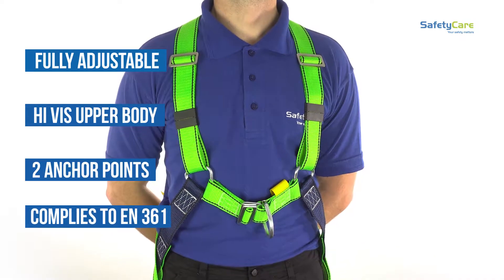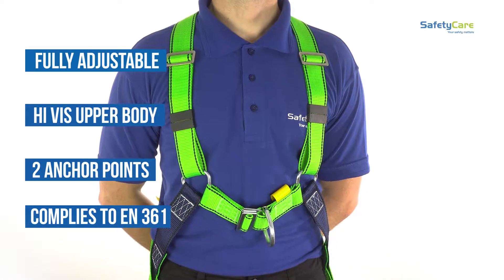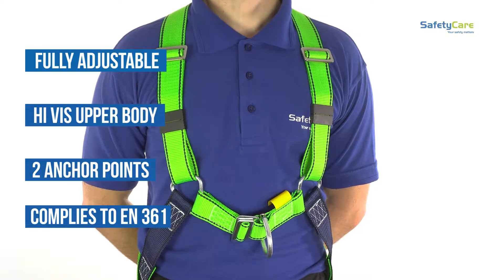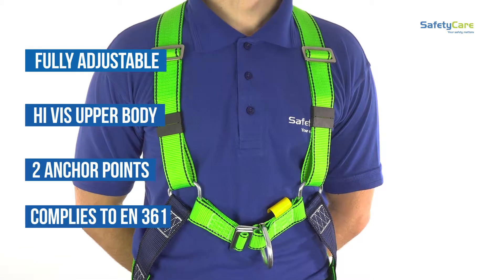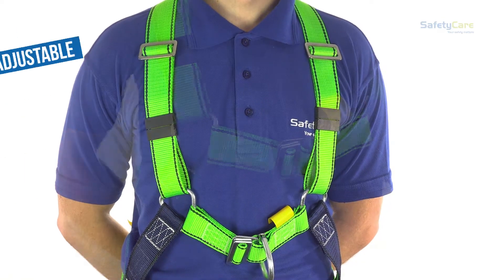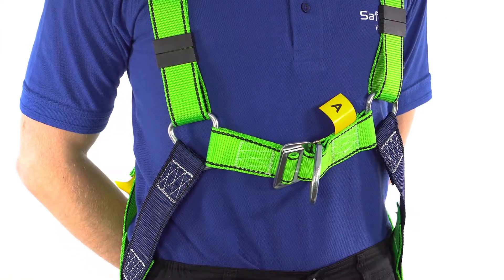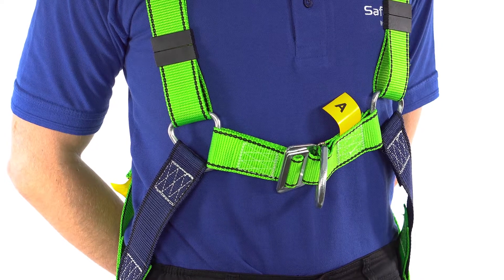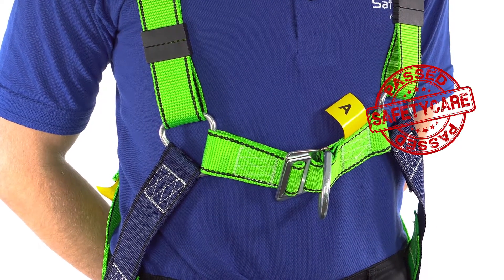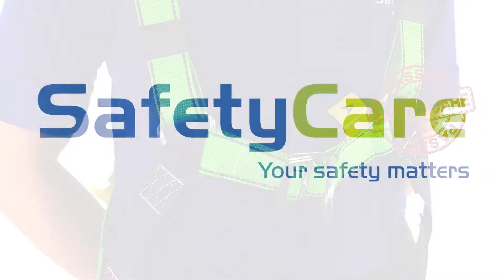Remember, it is the responsibility of the wearer to visually check their equipment before use, to ensure there are no frayed edges, broken fibers, pulled stitches, cuts, or chemical damage. If there is any doubt, do not use the equipment and report to a supervisor. It is also a legal requirement for all fall arrest equipment to be tested and certified at least annually by a suitably qualified person. Safety Care are qualified accredited testers.